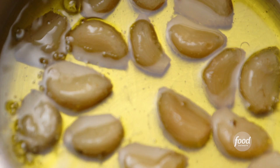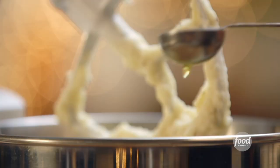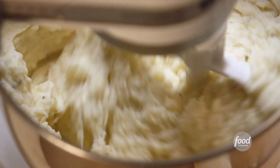Then turn off the heat and let it cool. After 20 minutes, add the tender garlic cloves to the mashed potatoes, along with three tablespoons of the garlic oil. Mix them in, and wow — really garlicky mashed potatoes.